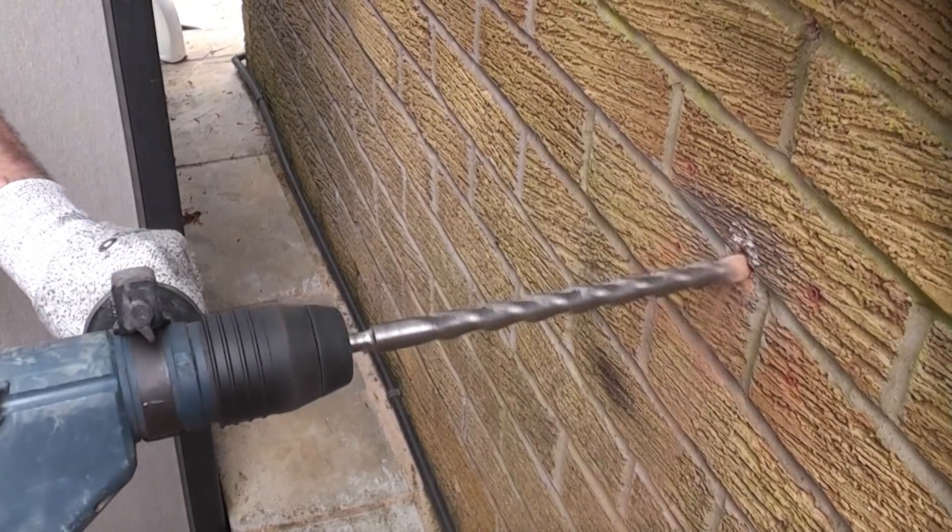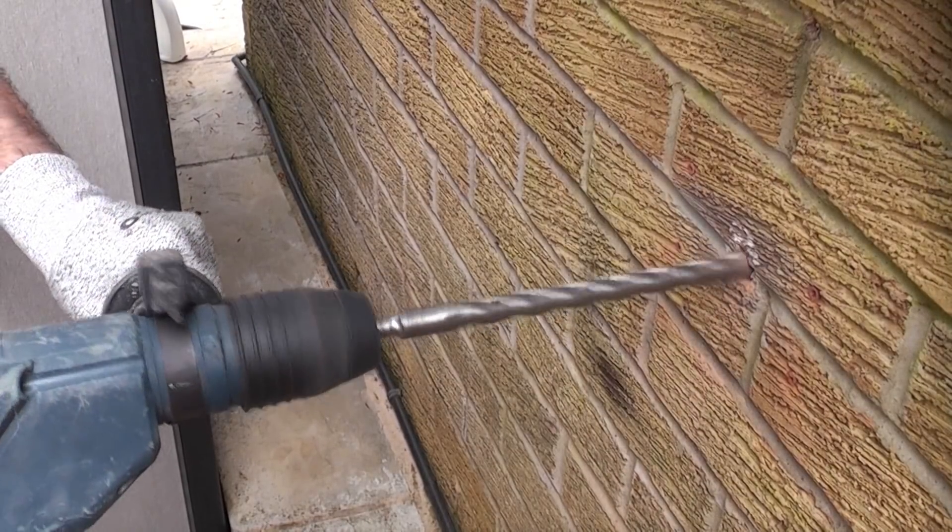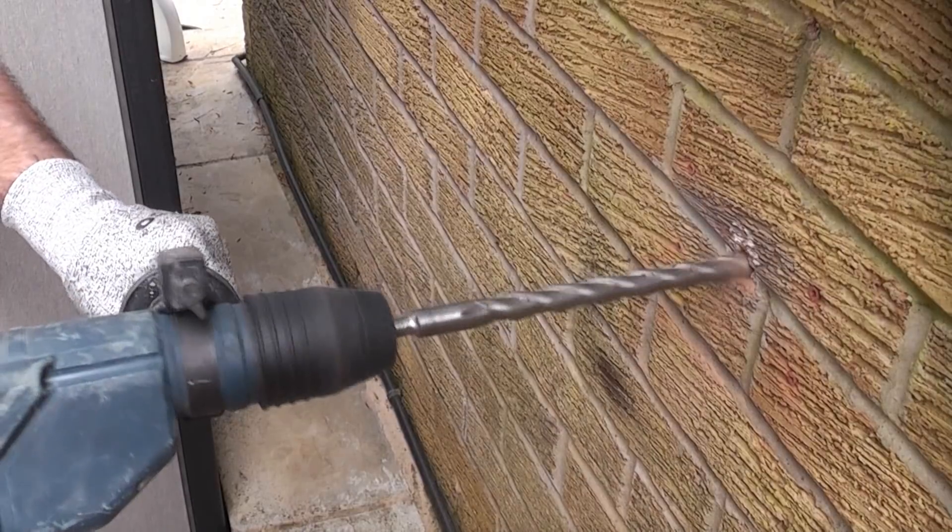On the outside of the property you are going to have to enlarge the hole slightly. That needs enlarging to about 20mm for the fitting to fit in.